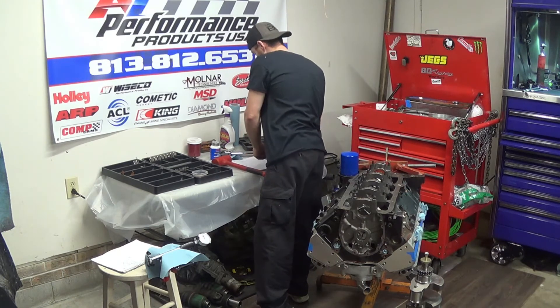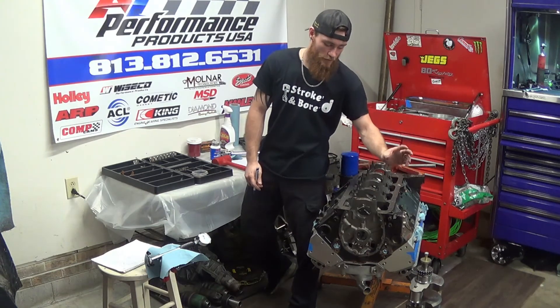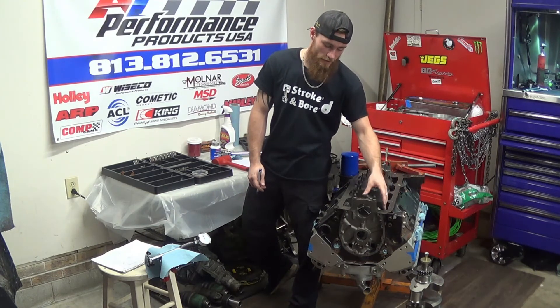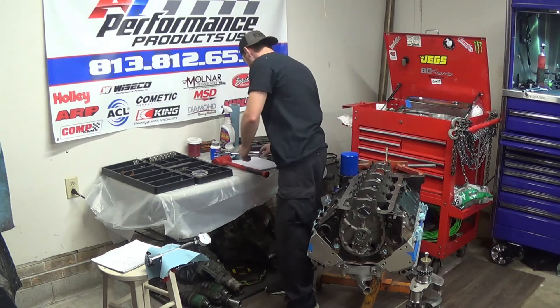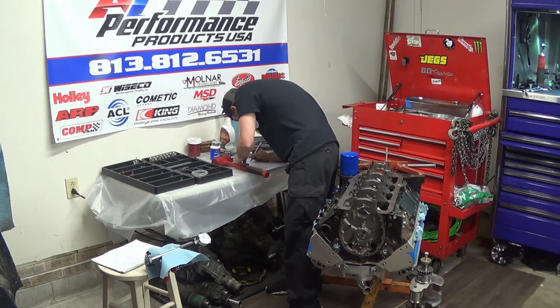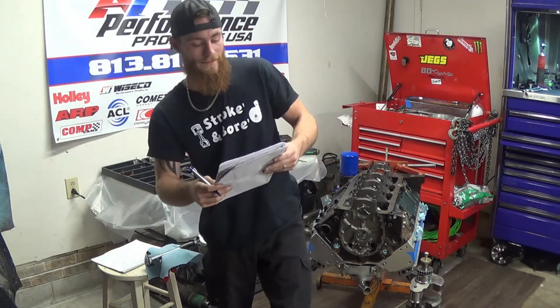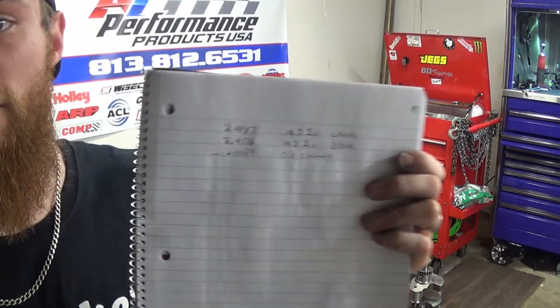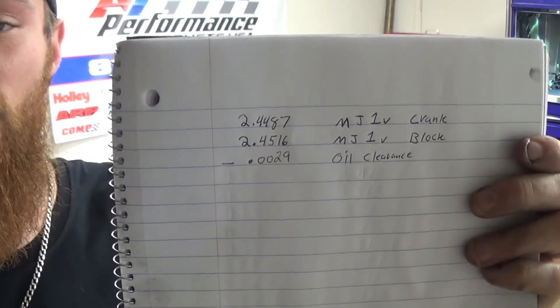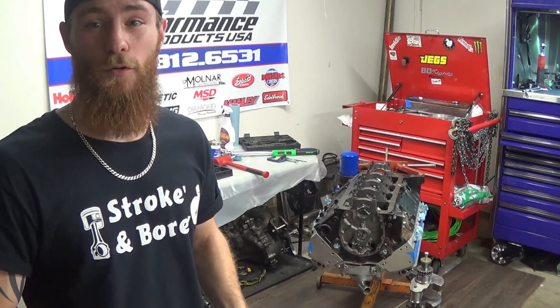What we're going to do with that — we're going to take the measurement of our crankshaft and subtract it from the measurement of our block. That's going to give us a total measurement of 2,900 ten-thousandths — or 0.0029 inches. I'll bring the measurements up there so you guys can actually see it in case you didn't hear me. And that's how you measure your oil clearance using a dial bore gauge.